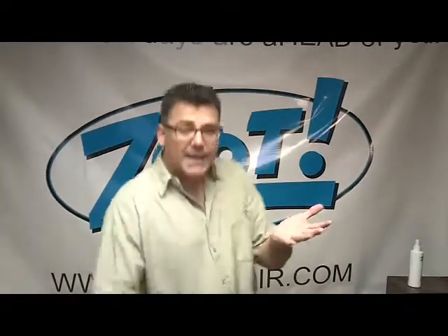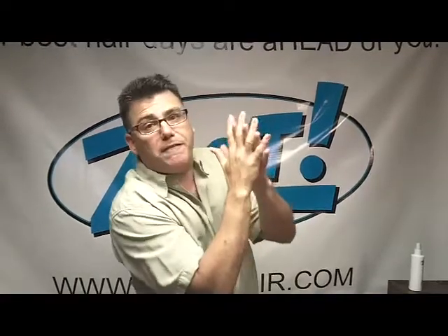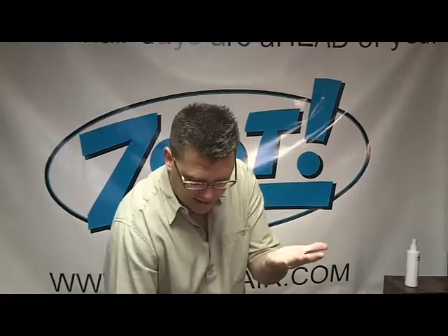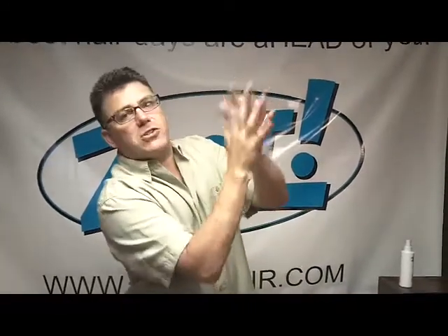Put a puddle of the glaze in your hands, work it together, work it through your hands, get it in between your fingers. I'm going to do that actually so you can see what that looks like. You put it in your hands, rub your hands together, and get it between your fingers like this.